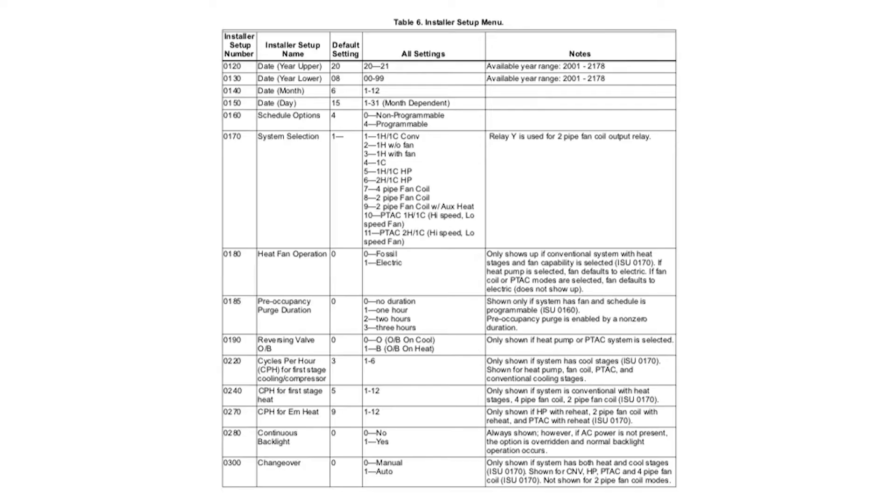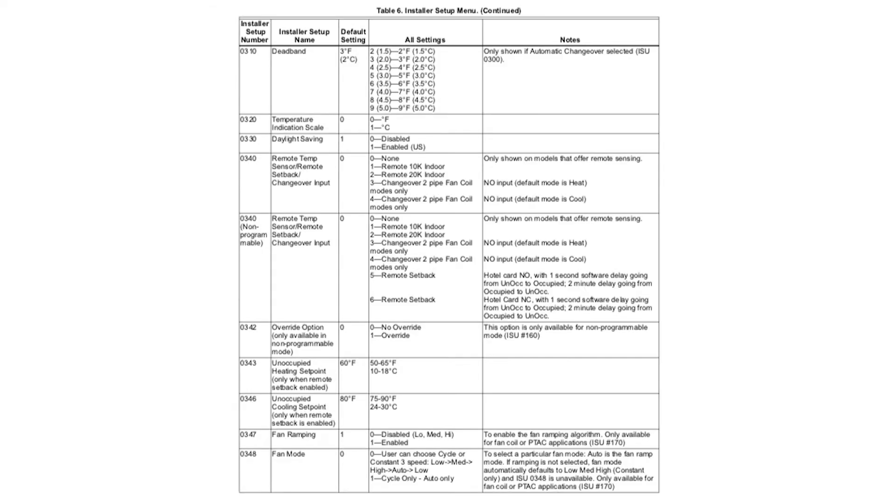Once finished with setup press done. Please reference your installer manual for each adjustment option.